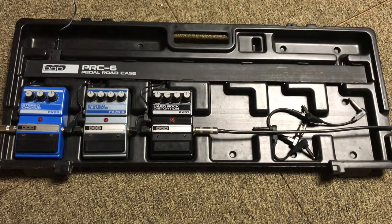Here's the pedal board. The first pedal I ever bought was the Hard Rock Distortion pedal. One summer I was working and going to buy it with part of my first paycheck, but my mom went ahead and bought the pedal for me, which was nice. Then I went and bought the Stereo Chorus pedal, and shortly after that I bought the Stereo Flanger.